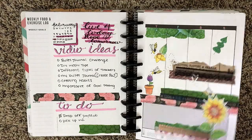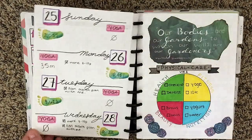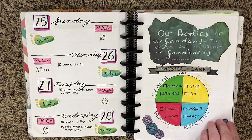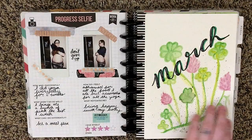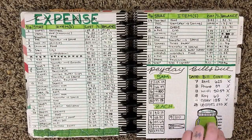Here's where you start to see the weekly spreads come alive. This is also when I started my self-care challenge. I will leave a link in the card for the playlist of those as well so you can go back and watch those. Let me know down in the comments if you'd be interested in me doing it again in my new journal.